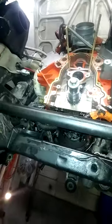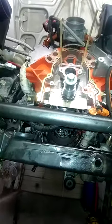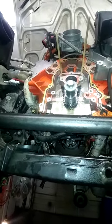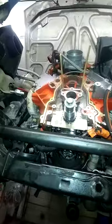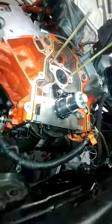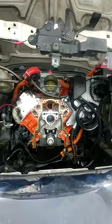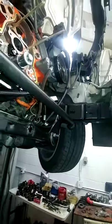Video number two: how to replace cam bearings on an LS motor without removing the motor from the vehicle, or removing the crankshaft, rods, pistons, or any of that stuff. First of all, you have to have access all the way through the front to get the long tool in there. If you can't do that, you're out of luck. You need nice straight access to the cam, so you have to remove the radiator, AC condenser, whatever is in the way.